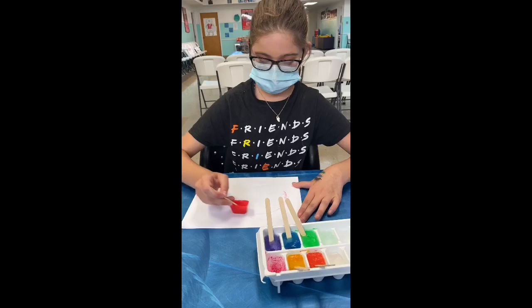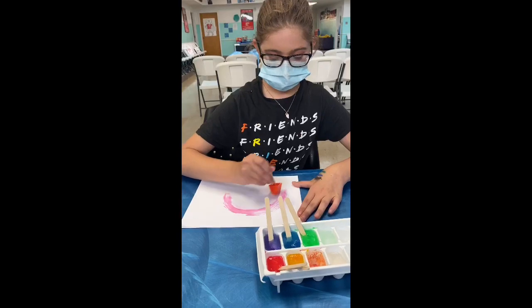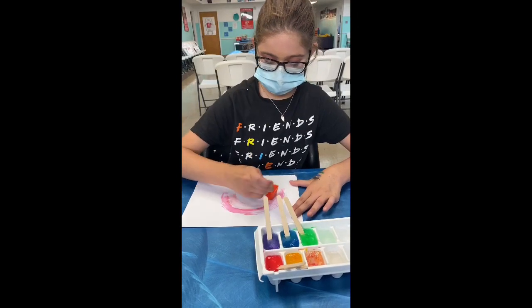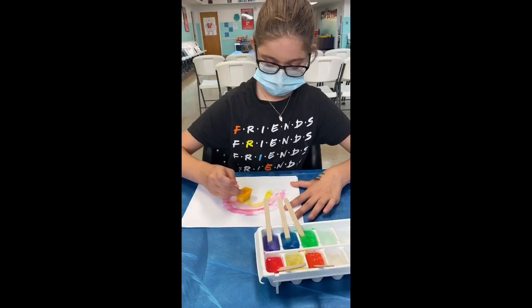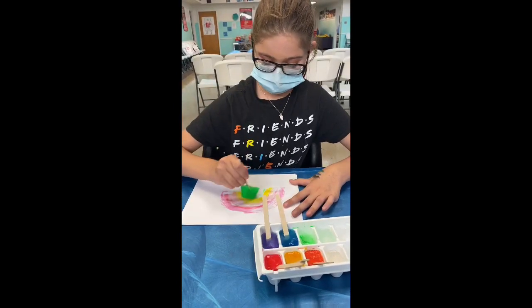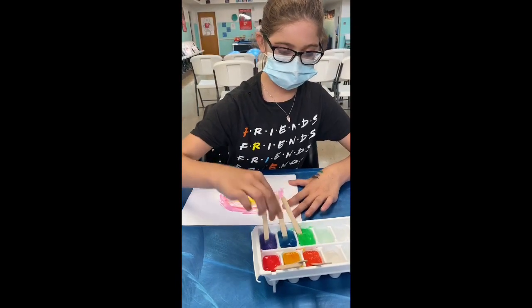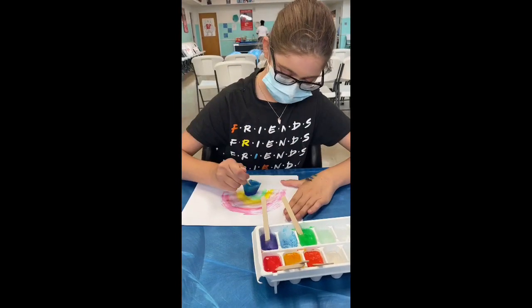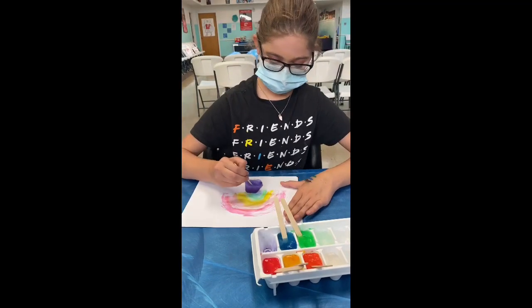I'll make a little rainbow. Red. I like the little designs on it because it makes it look really cool. Orange. Yellow. Green. Blue — look at that, that's really cool. It's white and then dark on the bottom. Then blue — put a little blue on there. And then purple.